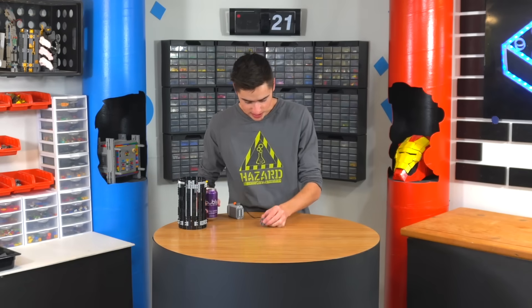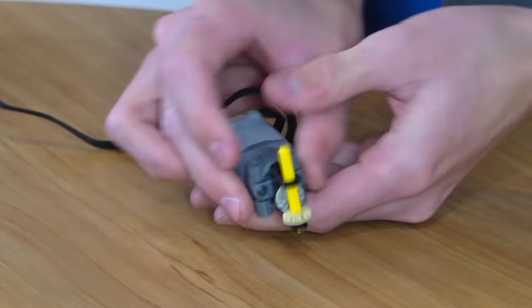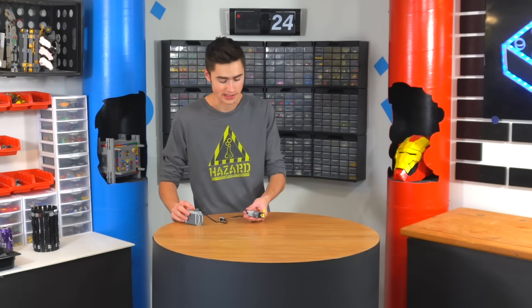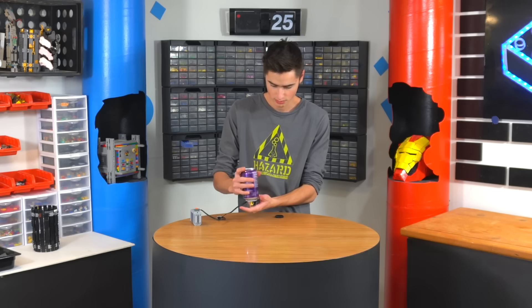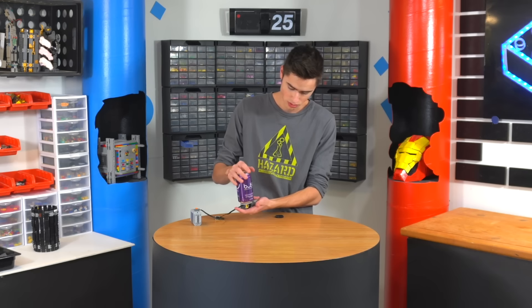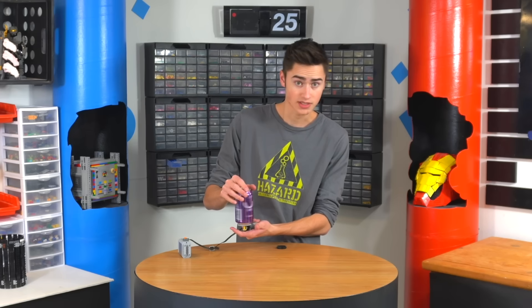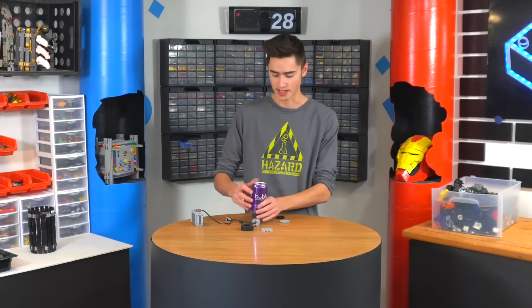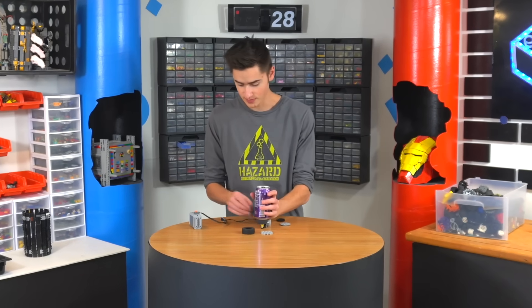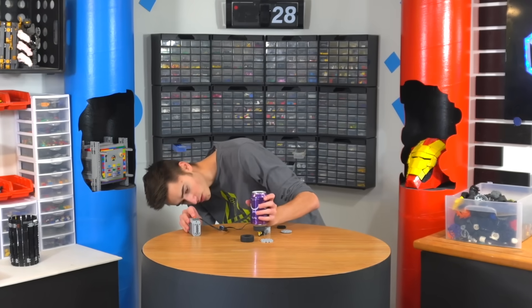I'm thinking the best way to do this is to make a gear thing. As soon as we do that, this thing should now rotate on the top instead of the side. So now we need to build a plate on top of this. It just needs a little more friction, but that is essentially what it'll do — it'll come out of the machine and spin the soda bottle. If we don't have friction, it'll work better.